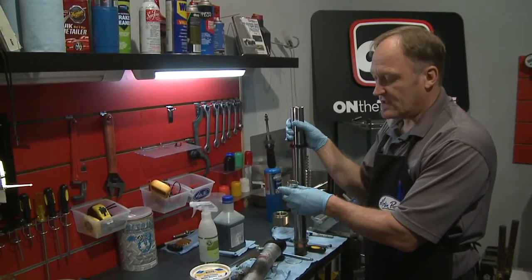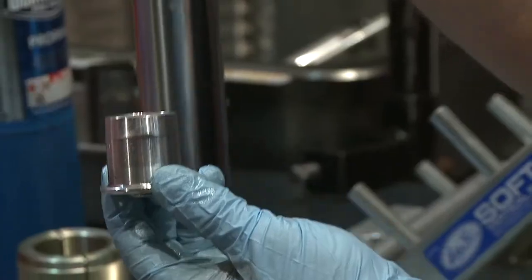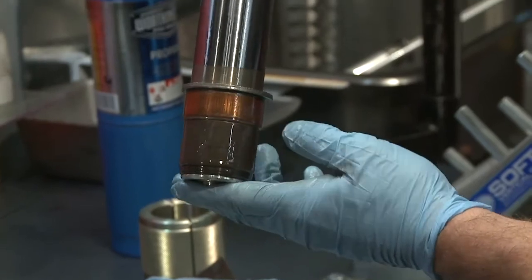Now this type of fork is called a bash-apart fork, so this must go back into the fork tube first.